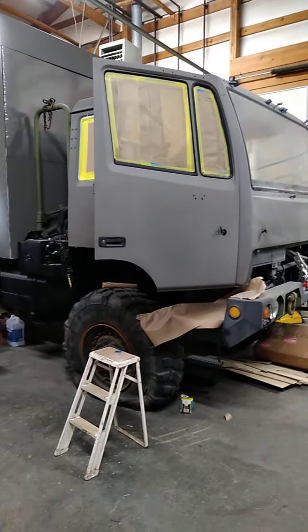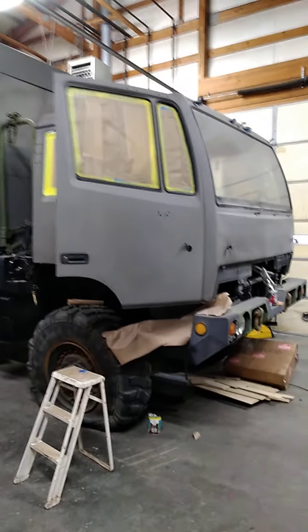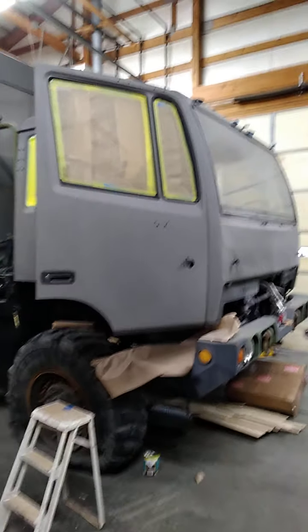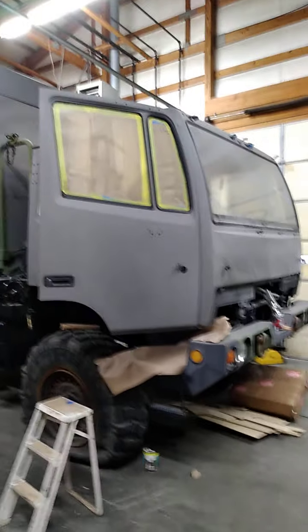Hey everybody, welcome back to another episode of Tracks Off Grid. It's Friday and this is our weekly episode of the Beast. Let's take a look at some of the stuff we got done.